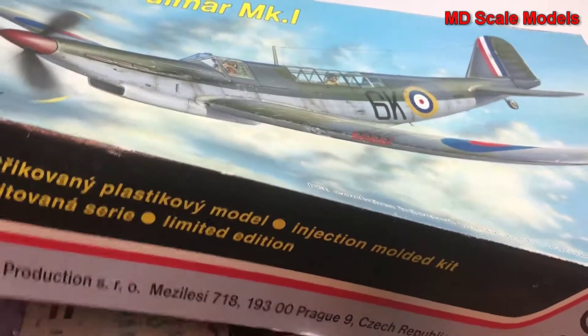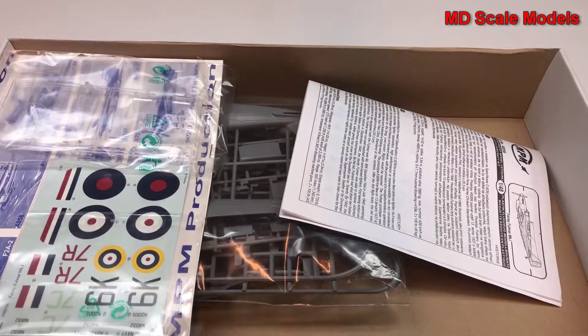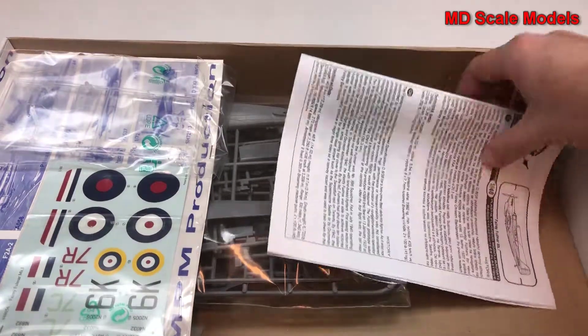It's a fairly large box. It shouldn't be that big of a model. You can see there's a fair amount of space in here.